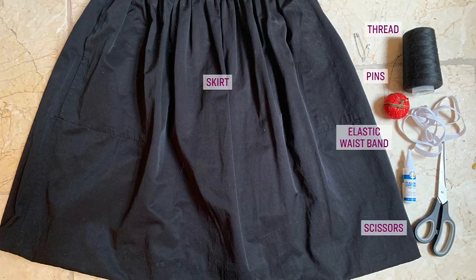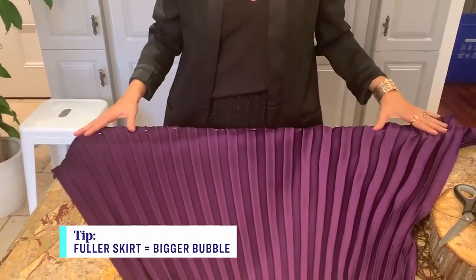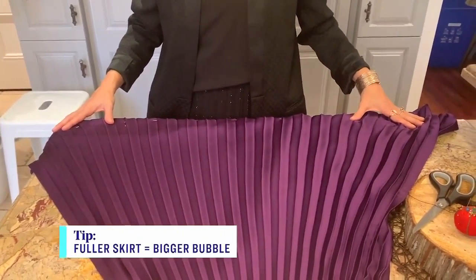That is very easy. Now, for someone who wants a more permanent version, here is what you're going to need: a skirt, thread, scissors, elastic waistband, and pins. You also need your glasses when you're getting serious about your DIYs! The skirt you pick can really be any skirt you have in your closet. I would suggest going with a skirt that is already fuller, because the bigger the skirt is to begin with, the bigger the bubble will end up. Anything with pleats will work really well.